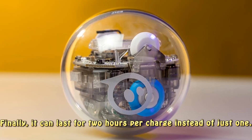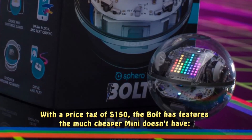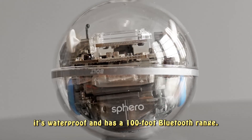Finally, it can last for two hours per charge instead of just one. With a price tag of $150, the Bolt has features the much cheaper Mini doesn't have — it's waterproof and has a 100-foot Bluetooth range.